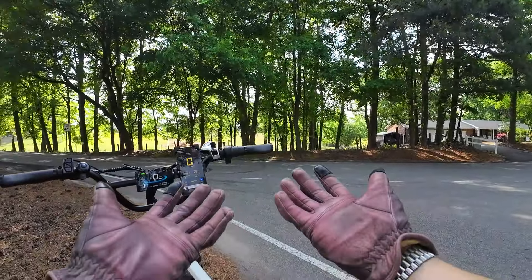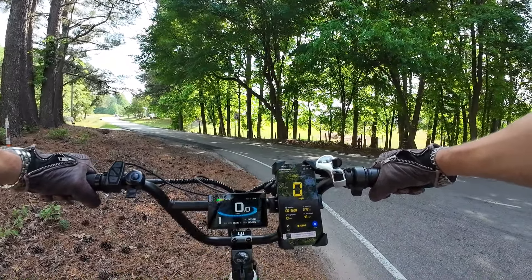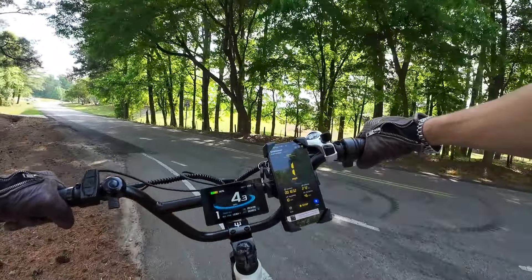I'm wearing my Kevlar lined gloves and I do have on my actual motorcycle helmet, my DOT approved helmet. But do not attempt this at home. I'm only doing this once, just because I'm very curious, slightly crazy. We're only going to do this once because I think we're going to post some seriously crazy numbers.